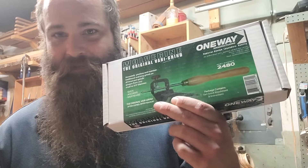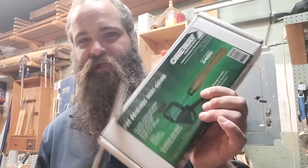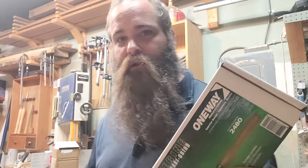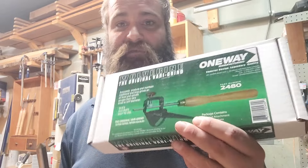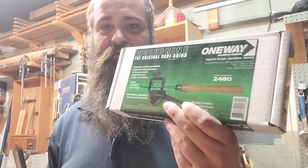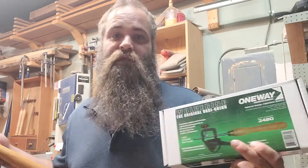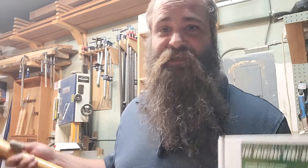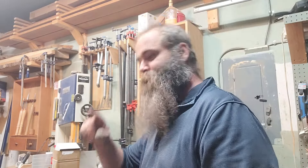There we go — the sharpening jig working great. I also picked up the Vari-Grind accessory for it while I was buying this. I don't know if I'm going to launch straight into that one or just go with this for a little while first. Let me know down in the comments if you think I should jump straight into the Vari-Grind accessory — let me know if you like it or don't. Stay happy, stay healthy, stay safe everybody. Thanks for watching me get this thing set up finally — it's about damn time. I'm going to be more sharp more often and that's a good thing. See you later.